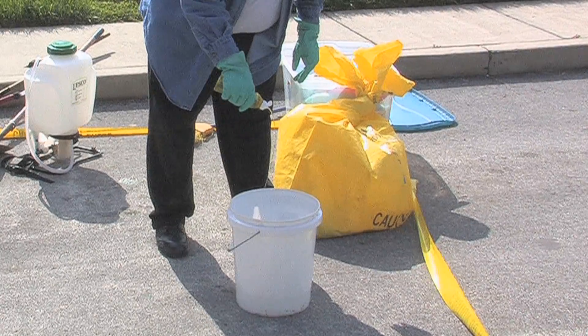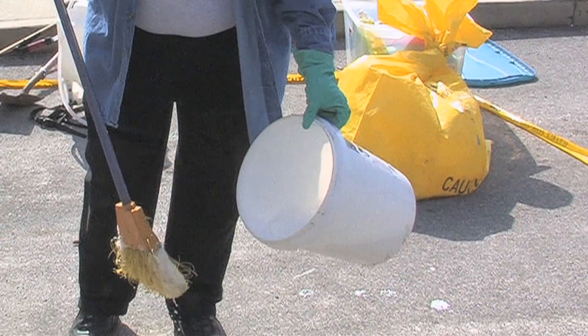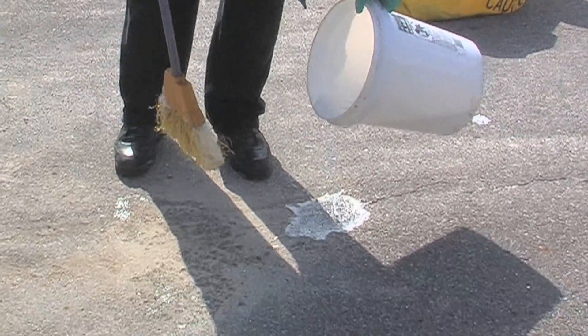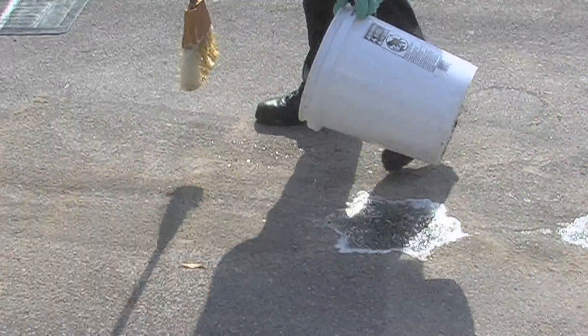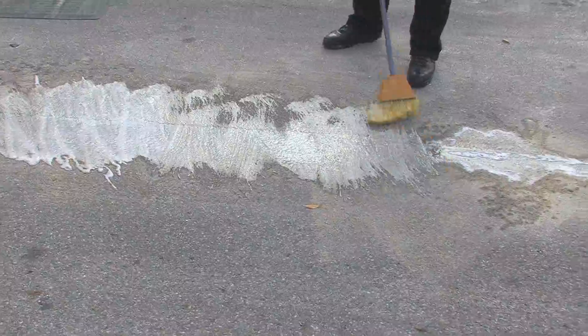Take some soap and mix it in a bucket with some water, then pour this on the site of the spill. This is what we're going to use to decontaminate the site. According to the MSDS sheet, it's said to use a strong detergent to decontaminate the site. That's what we're doing.